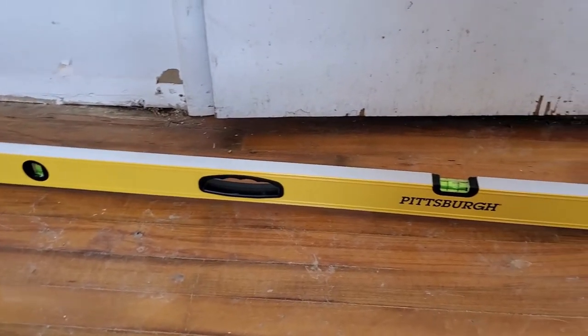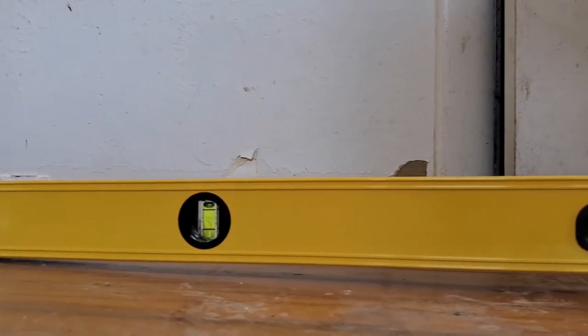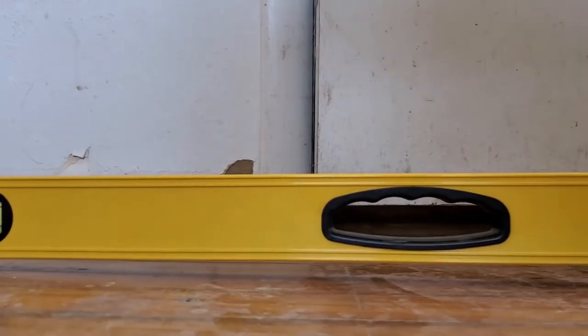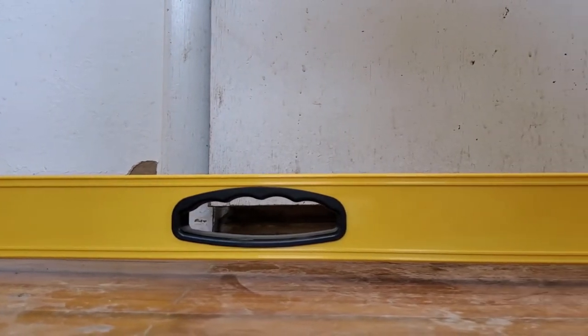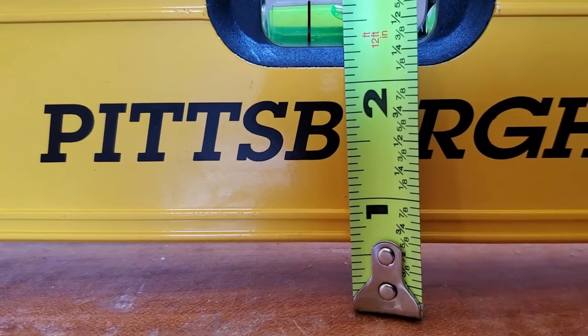If you look at the floor by the closet where the water heater sits, you'll notice there's a giant depression in the floor. There's been way too much weight on this area of the house for too long and it eventually caused the entire thing to dip. I'm going to suit up and we'll see if we can find something scary underneath the floor.